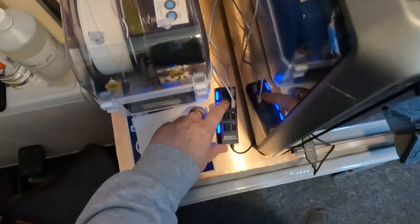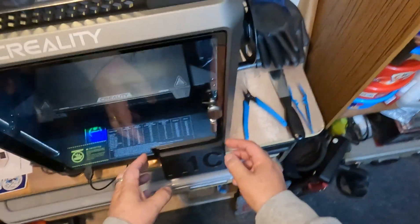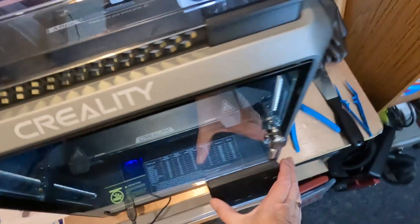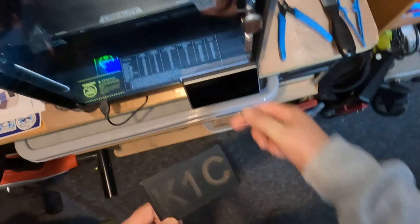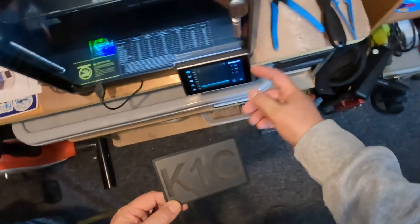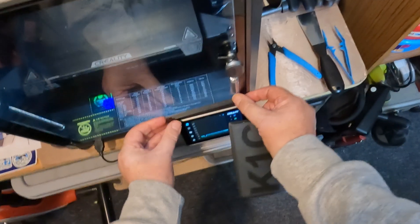The LED lights run down the side to this switch here, so I can switch them on and off. I've also got two covers here — as you may know I scratched the screen and have replaced it, and these covers help with that. They also help when I'm printing carbon fiber or PETG as they seal everything in.